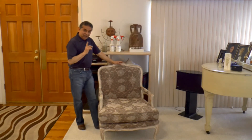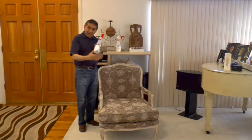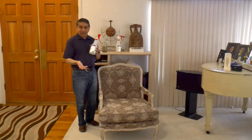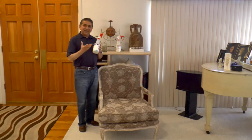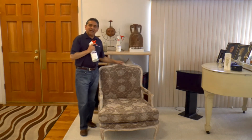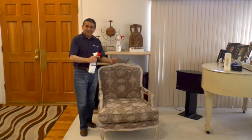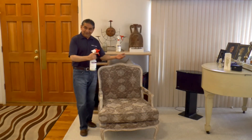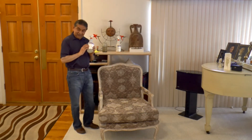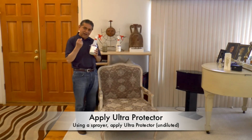Now it's time to apply Ultra-Protector. Ultra-Protector is a very unique product — it protects fabrics, any type of fabric, and carpet. Ultra-Protector is titanium-based instead of Teflon-based, so it leaves the surface very soft and smooth, not brittle and rough. It's applied direct, after you finish cleaning the carpet, the furniture, or the fabric. One gallon can cover up to 600 square feet; on average, one gallon covers 400 square feet, depending on how you apply it and the pressure of your spray.